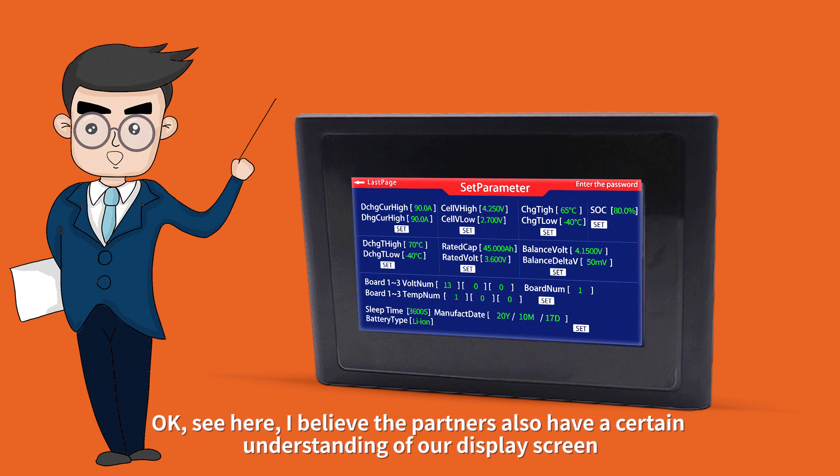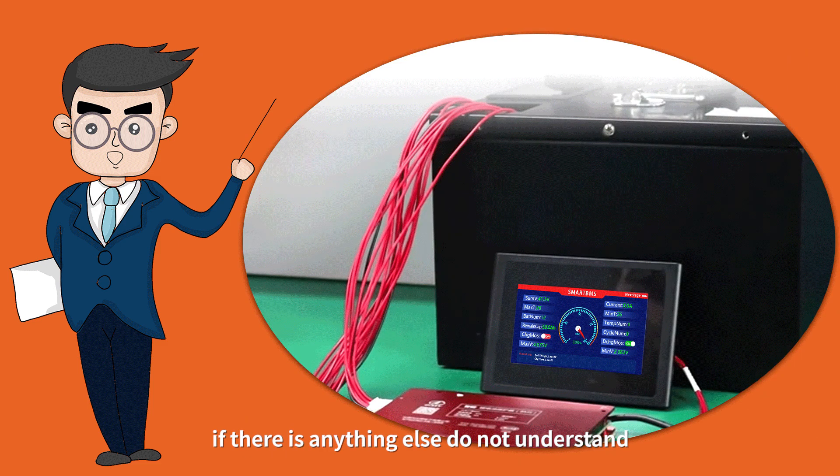I believe everyone now has a good understanding of our display screen. If there is anything you don't understand, please consult our sales staff or customer service staff. That's all for today. Thank you all.